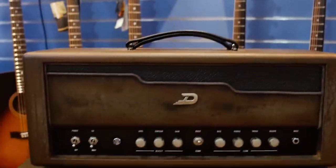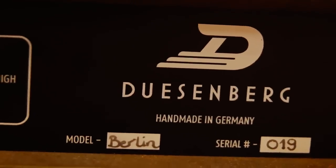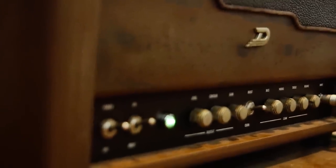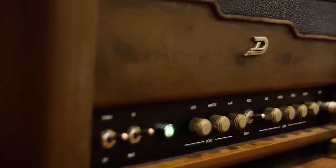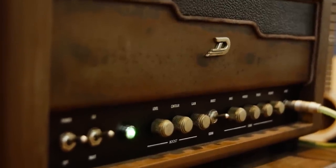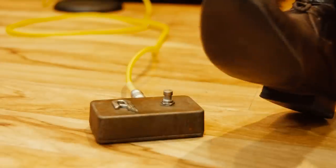Hi and welcome to Cranbourne Music. I'm Rhys and today we're checking out the Duesenberg Berlin Head & Cab, which is a fantastic amp all hand-wired by the folks at Duesenberg in Germany. It's a 45-watt all-tube amp with two 6L6s in the power stage. It's got one 7025 and one 12AX7 in the preamp. There is a clean channel with a footswitchable boost — and it's also a very cool looking footswitch.